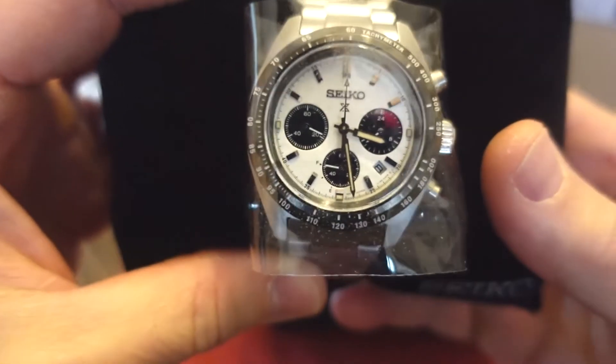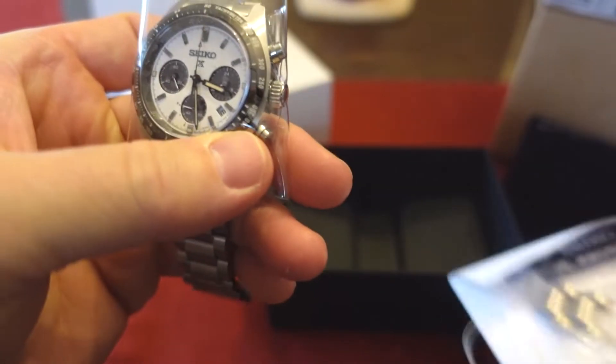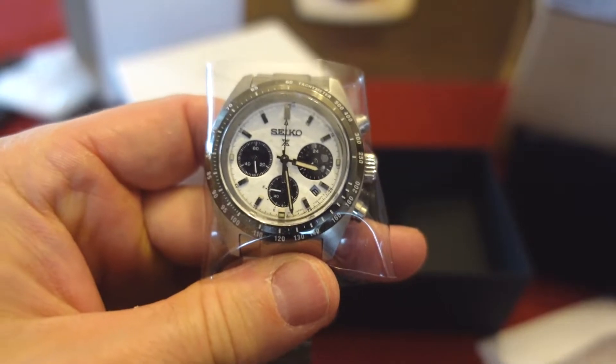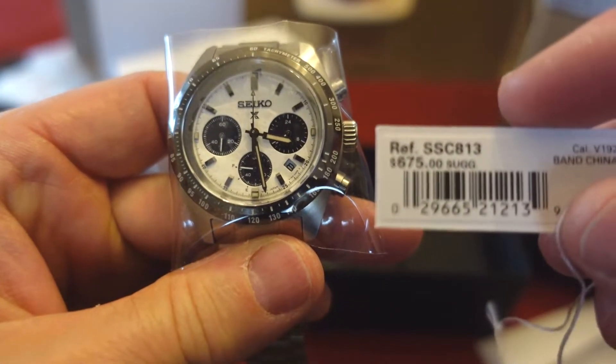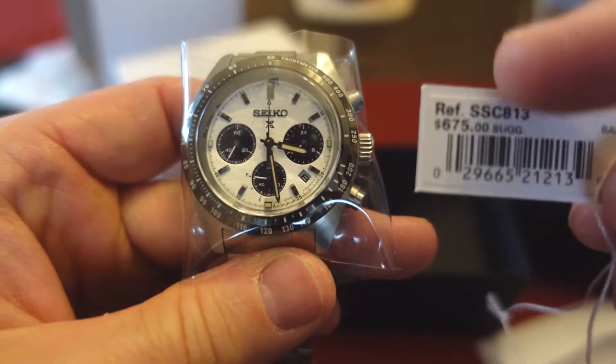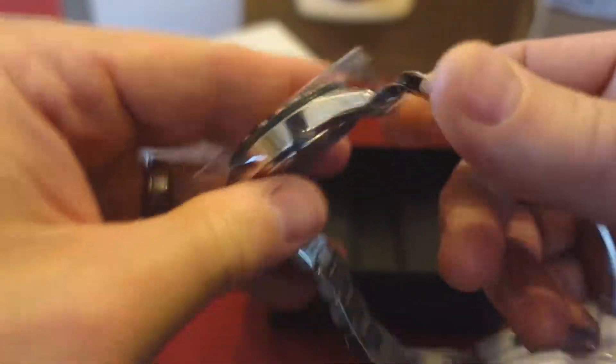Here it is — this is the Seiko. It's a solar chrono. Let's see if they have a tag here. This is the SSC813. Suggested retail price of $375. Cool chronograph for sure.